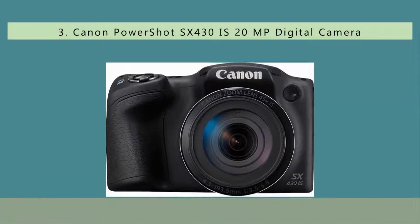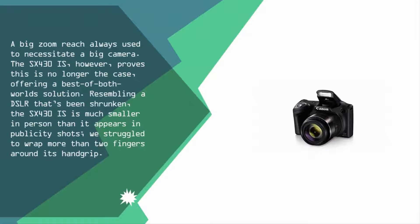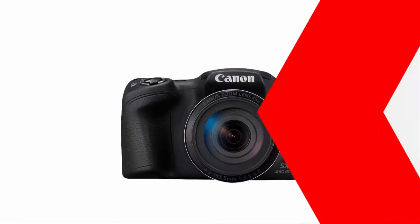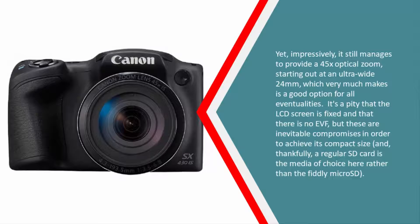Halfway through our list, at number three: a big zoom reach used to necessitate a big camera, but the SX430 IS proves this is no longer the case, offering a best-of-both-worlds solution. Resembling a DSLR that's been shrunk, the SX430 IS is much smaller in person than it appears in publicity shots — we struggled to wrap more than two fingers around its hand grip.